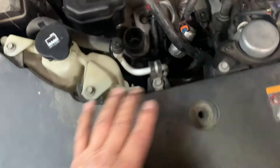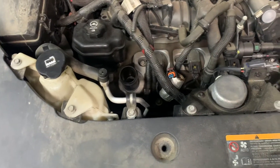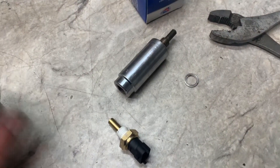Lower this piece down, get your socket down in there, and you can take out the sensor. Have your new sensor ready — when you get the old one out, thread the new one in.